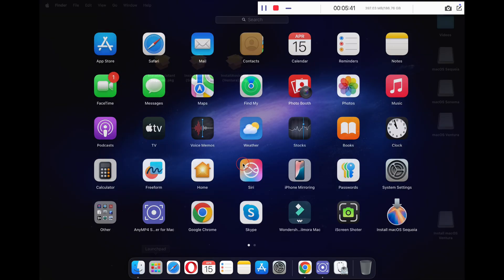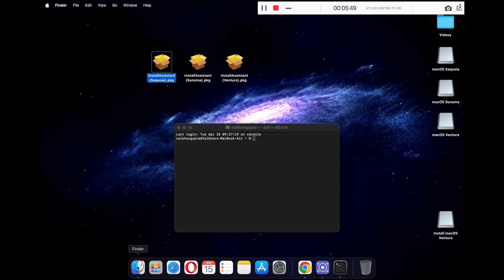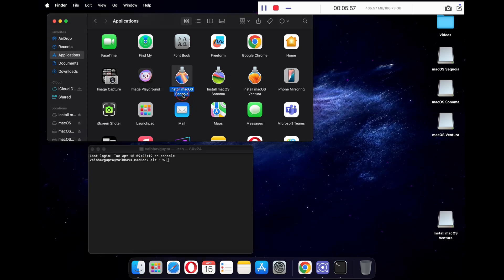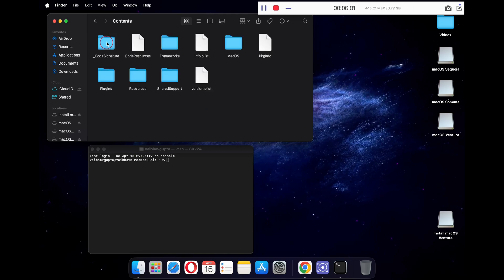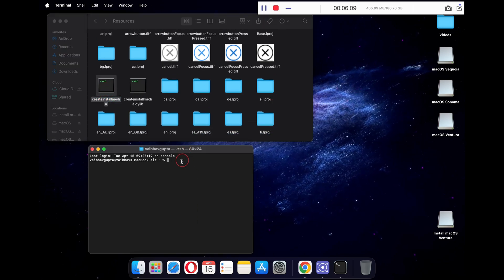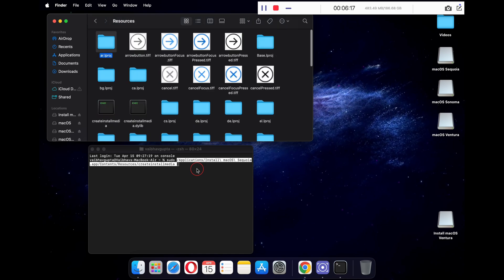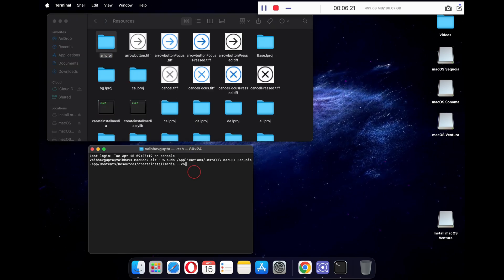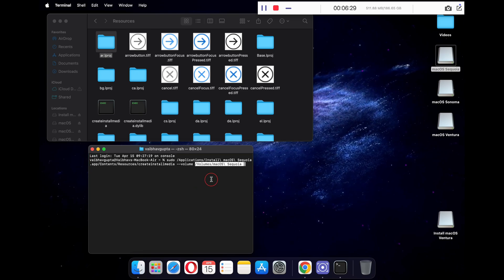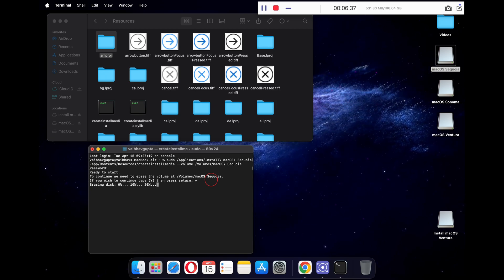The next step is to open Terminal from Launchpad. Now go to your Finder and under Applications, locate your installer apps. We will first create the macOS Sequoia bootable USB. Just right click on Install macOS Sequoia app and click Show Package Contents. Open the Contents folder and then open the Resources folder. Here scroll down a bit and you will see the createinstallmedia file. Now in your Terminal, type sudo followed by a space, then drag and drop the createinstallmedia file. Now type --volume followed by a space, then drag and drop your macOS Sequoia USB partition and press Enter. Type in your password and press Enter again. On your keyboard type y and press Enter. This will now start creating your bootable USB for macOS Sequoia.